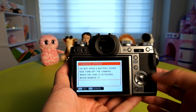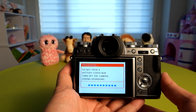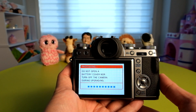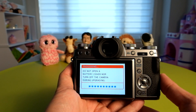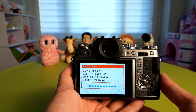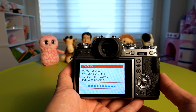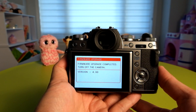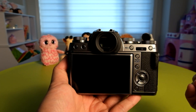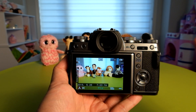I'm going to update the camera now. It's going to say that I shouldn't turn the camera on or off, otherwise I may lock the camera up and have to call a service department to get it fixed. So I'm just going to let this run. The update is completed — now I just shut off the camera and once I turn it back on, it's going to be a new camera with the latest update.